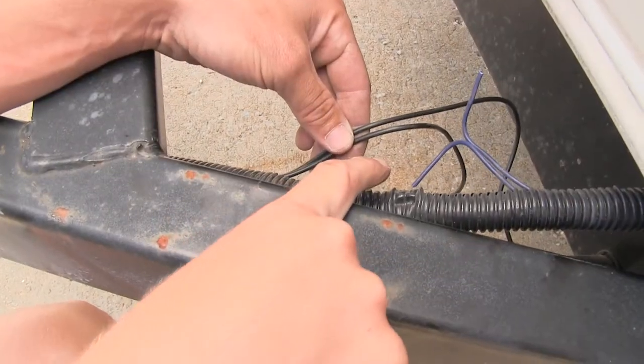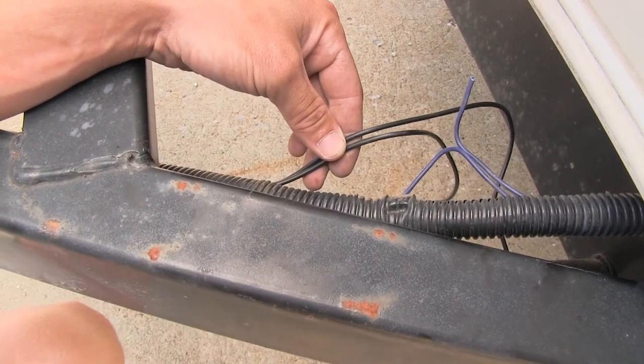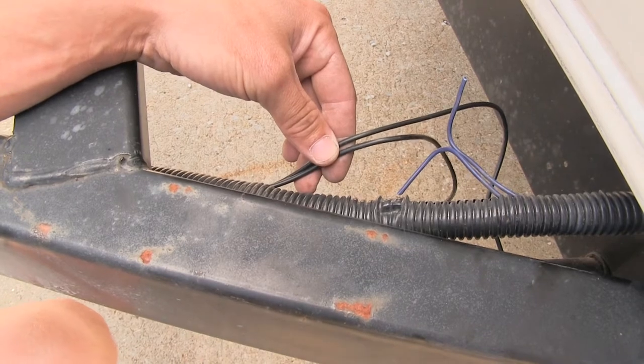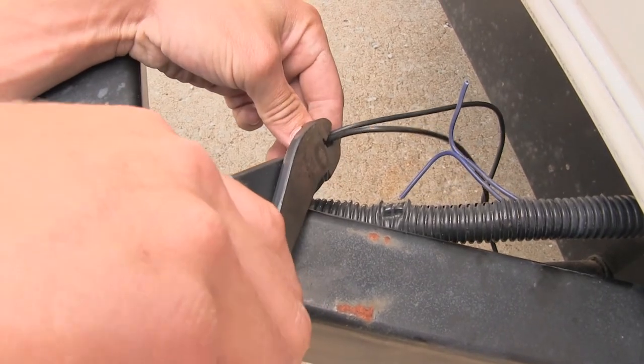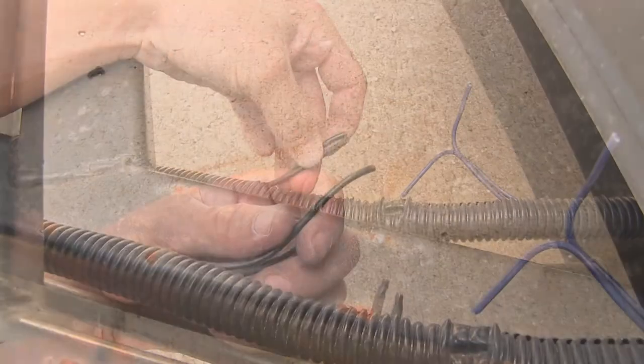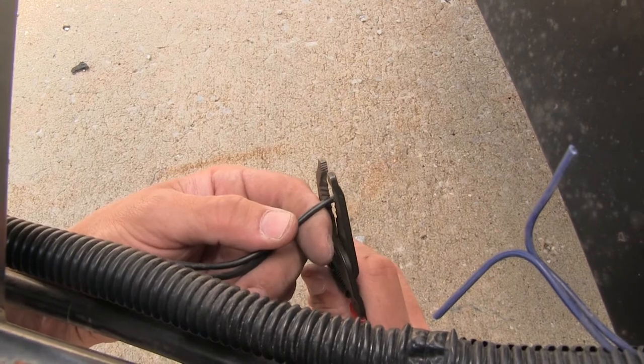Here where my wires meet, I've got some excess so I'm going to trim some off. I'll be using some butt connectors, so we'll want to be sure and allow for that. Now I'm going to strip back all four of my wires with some wire strippers, going back about a quarter of an inch.